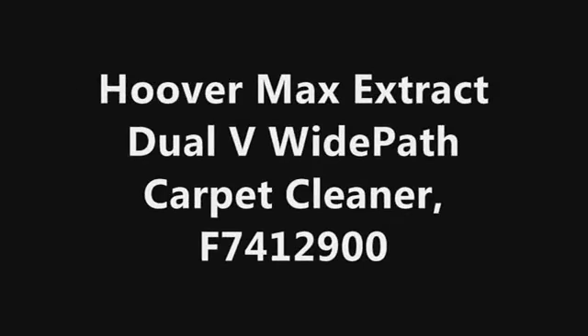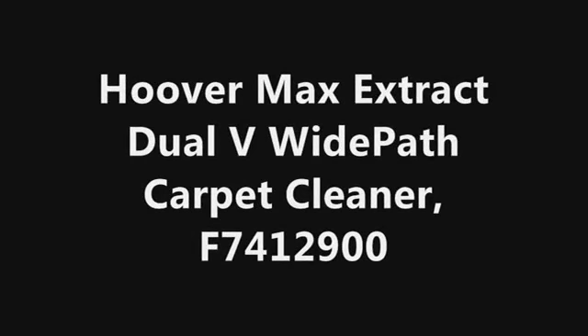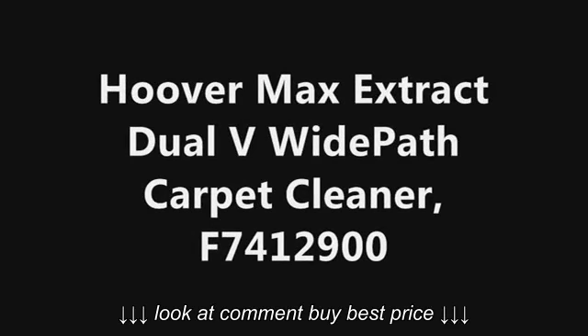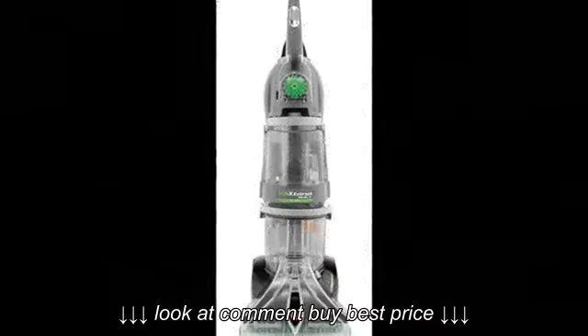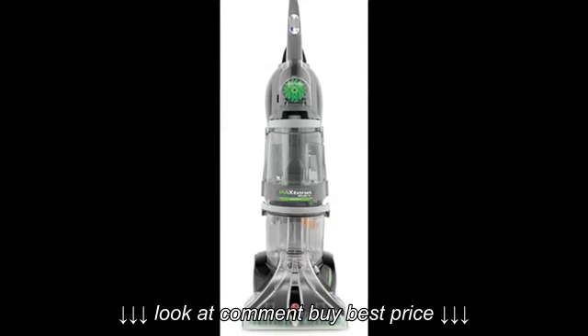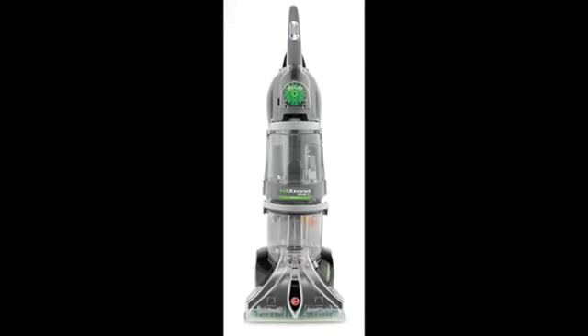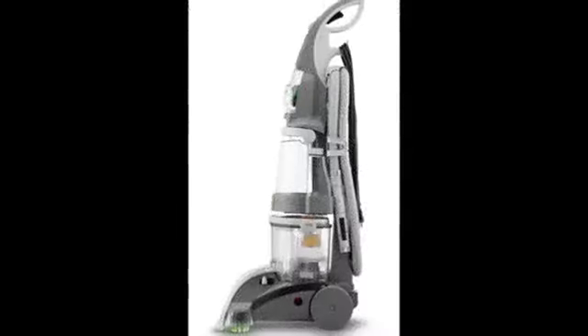The Hoover Max Extract Dual V Wide Path Carpet Cleaner features the patented spin scrub brushes that clean all sides of the carpet fiber. The brushes are easy to remove for easy cleanup.